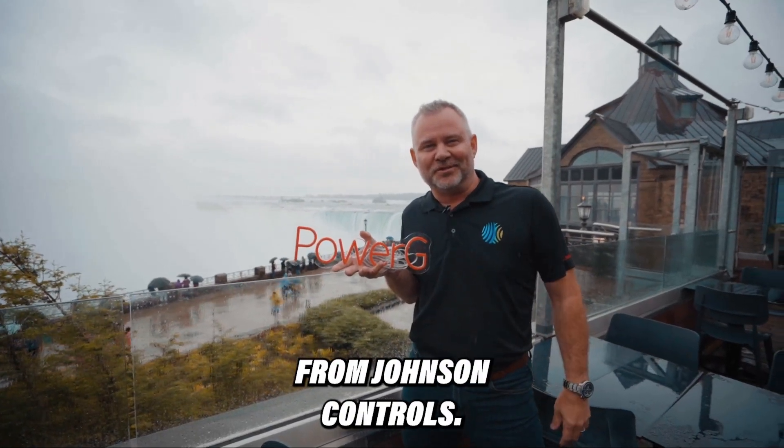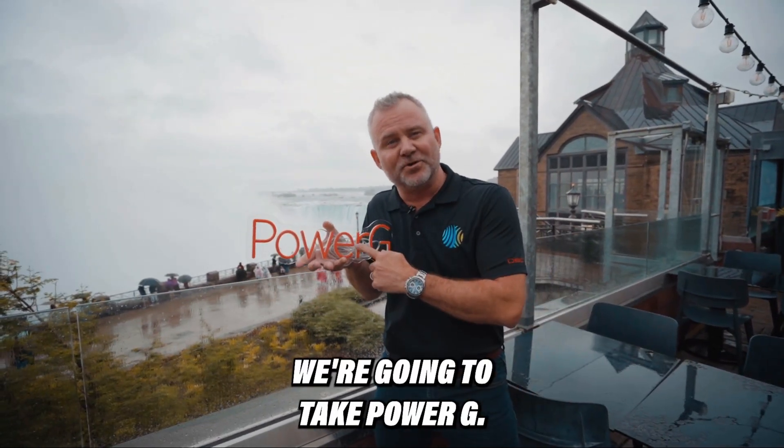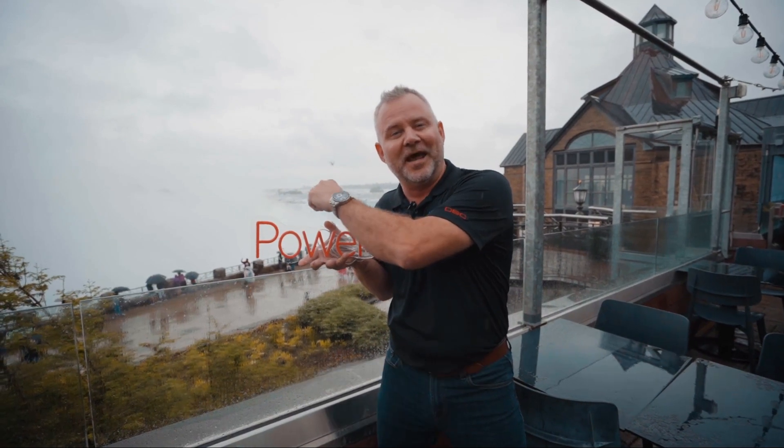Hey, it's Gordy here from Johnson Controls. We're in Niagara Falls, Canada. We're going to take PowerG, shoot it over the falls and back.